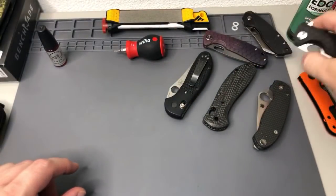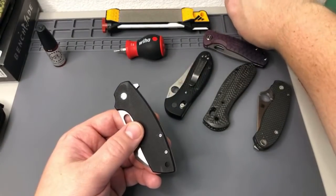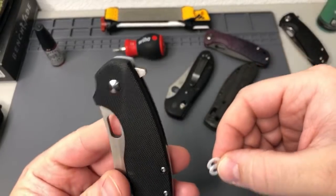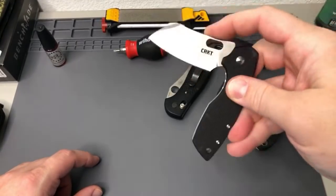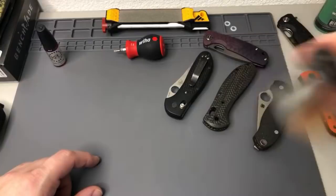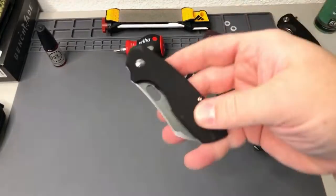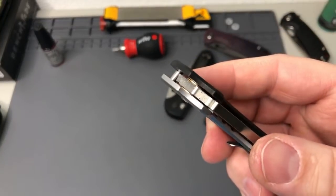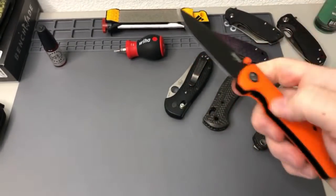As an update: I did a washer swap out on my large Pilar — I took the nylon washers out and put in phosphor bronze ones, and I'm still having trouble with smoothness. We'll go from there. The orange one here — I'm going to be working on this one this week to see if I can get that smoothness. I may have to take it apart again and sand the washers down.